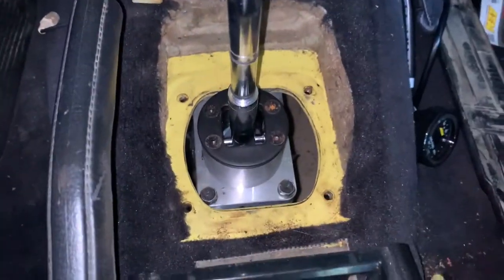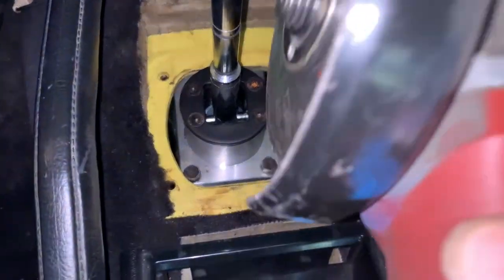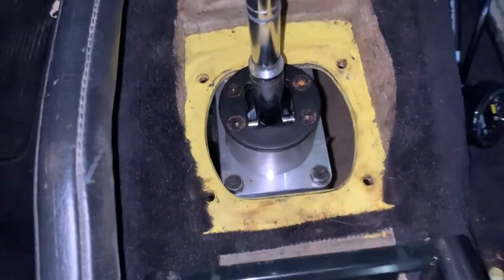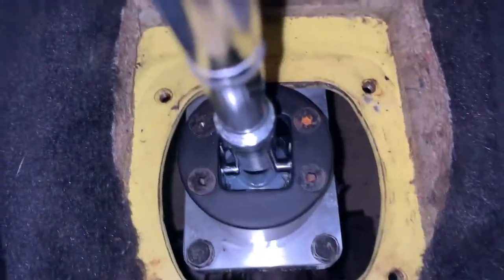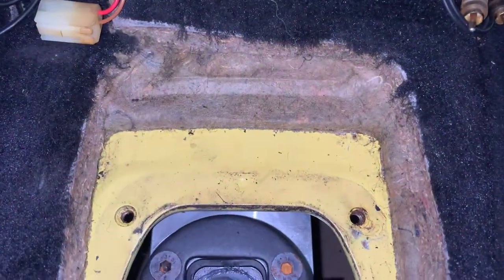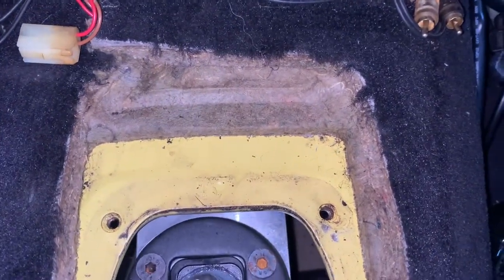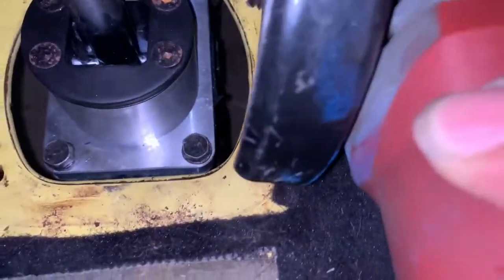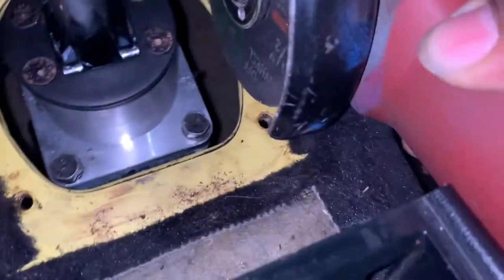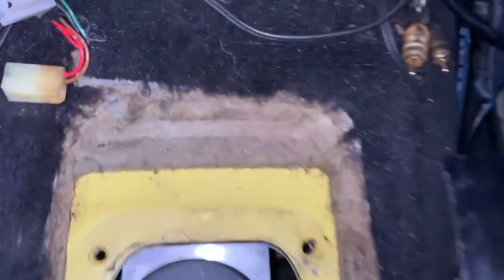All right, it's about that time — we have to cut the tunnel. It's pretty decent over here, but I'm going to cut upwards up to the black cushion and then cut across, probably using a Dremel. I need the initial cut to happen from each corner here and the same on the other side, going up to this spot right here. Let's get started.